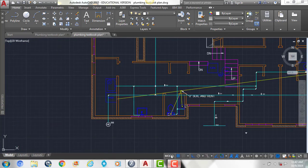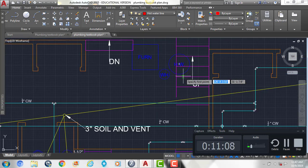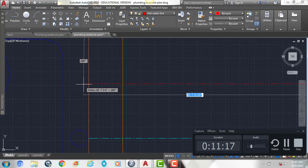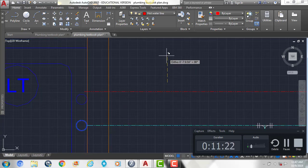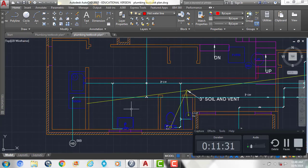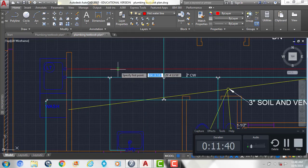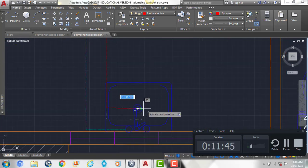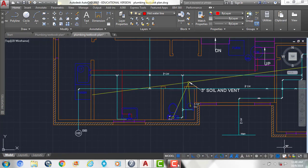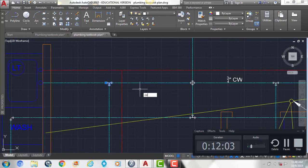Now we're going to switch to our hot water line layer and start our line at our hot water heater. We're going to come down and go across to our laundry tub, then copy our circle up. Obviously not all fixtures need hot water, but the sinks do. So we're going to draw another line coming from here, down across our sink, and then show our horizontal T fitting right here, copying that fitting over.